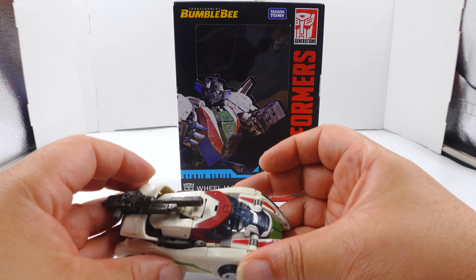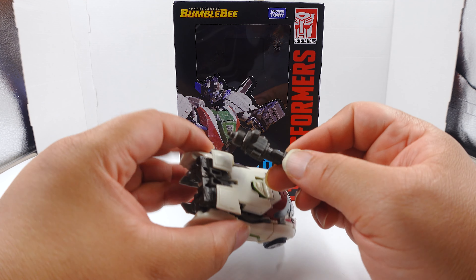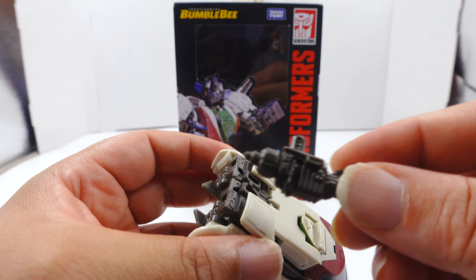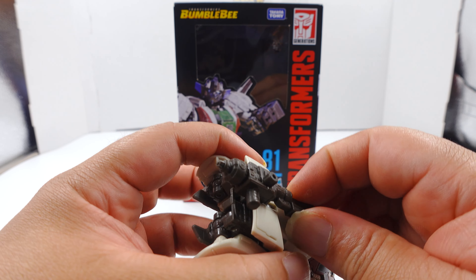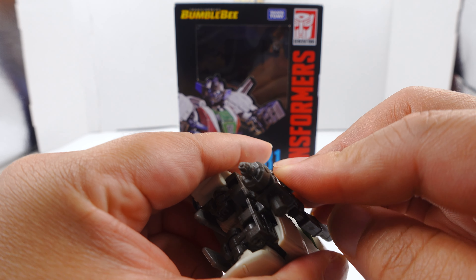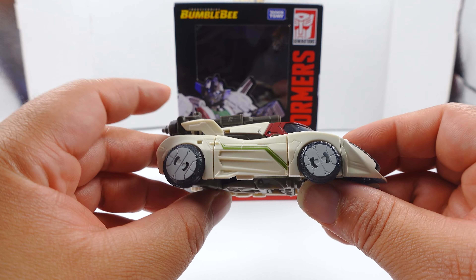Alright, enough about that - the gun first. I gotta get this out of the way. The gun fits on the back - see that little peg right there - and I think you can put it here. As I get the gun on, I don't know if you could put it on this side; I could not get it to fit, so it only fits one side. Boom, that's it.